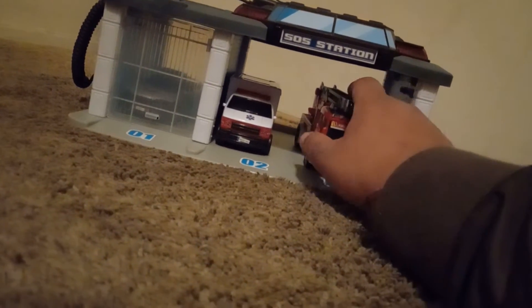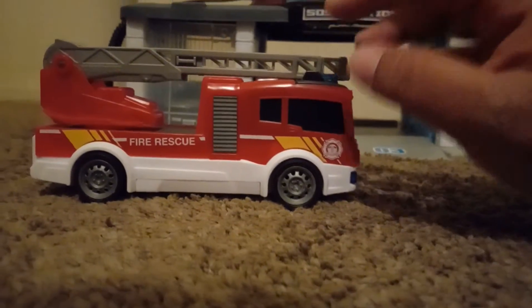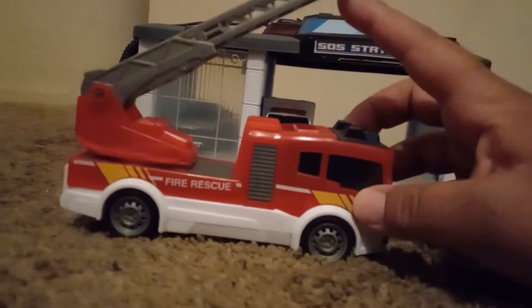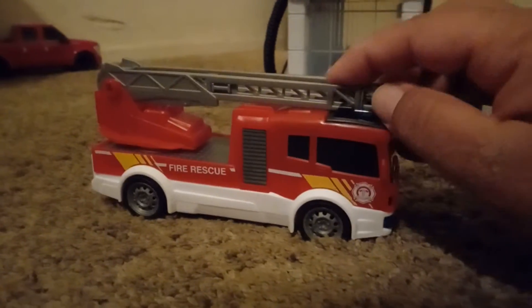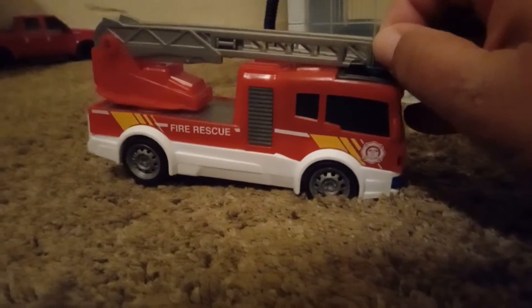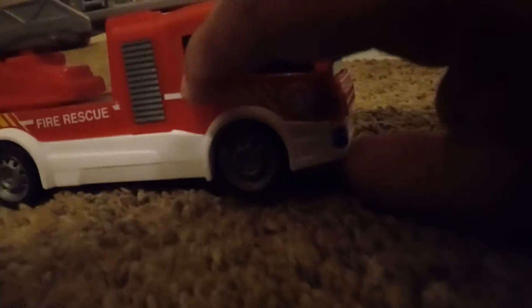So we're going to run down on the vehicles. Here you guys have the fire engine, the aerial platform truck. Now that's the extent that it can go. This can move out a little bit, but I don't want to force it. I don't want to force anything. Taking a look at the wheels — all plastic model. You got your venting there.